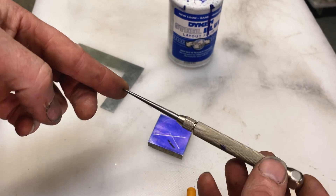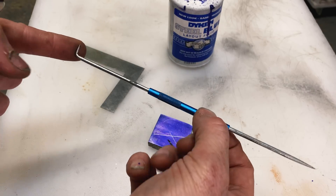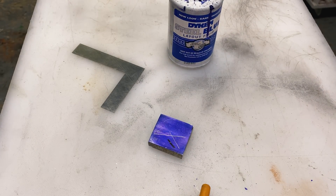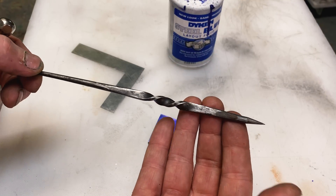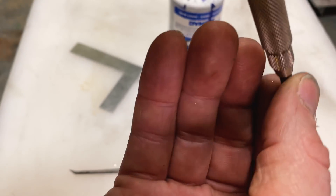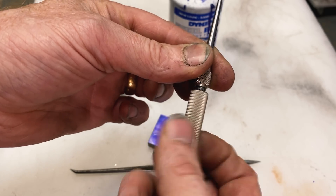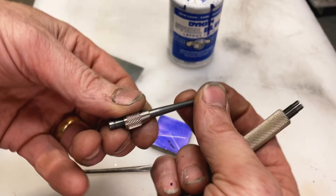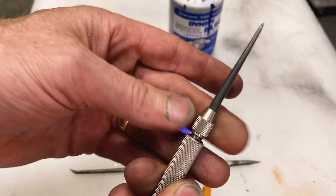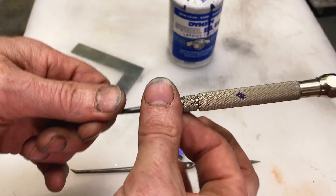Now let's talk about the scribe. There are lots of different kinds of scribes. This common one is often sold for seven or eight bucks — these are fine, but I don't think they're as sharp as they could be. I have a really old one I bought at a flea market years ago that's been hand sharpened, and I've resharpened it myself many times. This is a Starrett scribe, and it actually has the ability to replace the scribe tip. That's a really nice feature — I really dig it. More than that, I really like the way this feels. It's a really good feeling scribe.